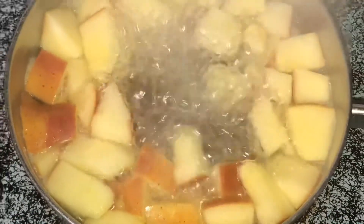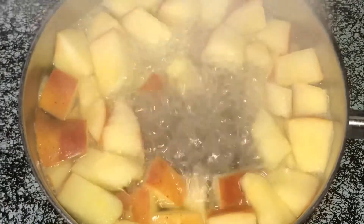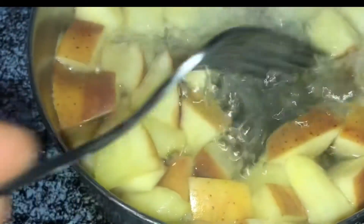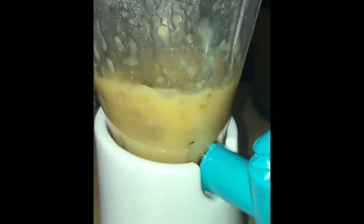Once we have this fork tender, we're going to test it and ensure that the fork is able to go through — just like that. Then we're going to strain, drain, and let it cool down for a bit.